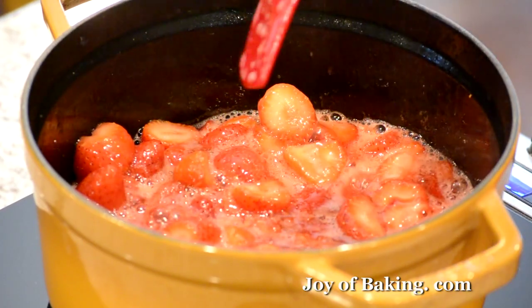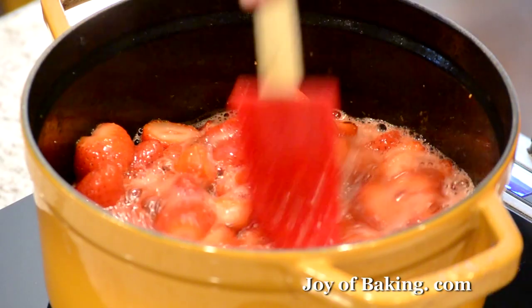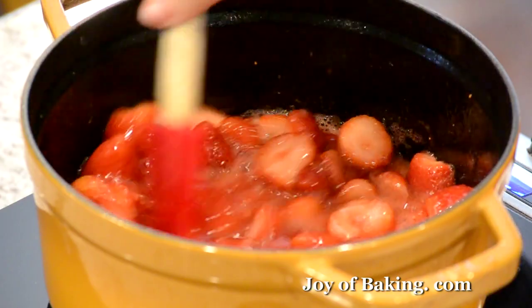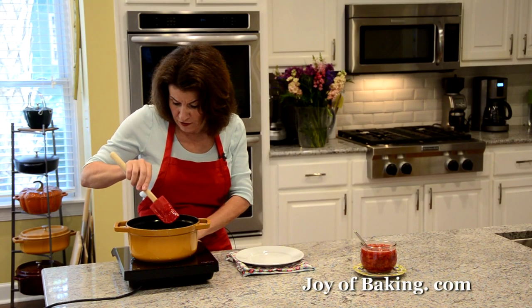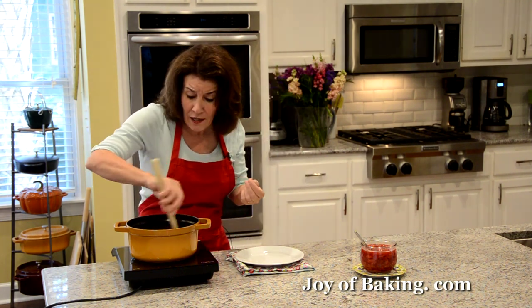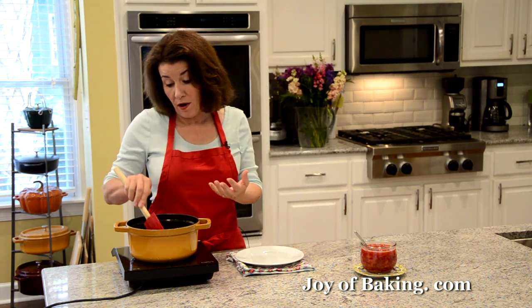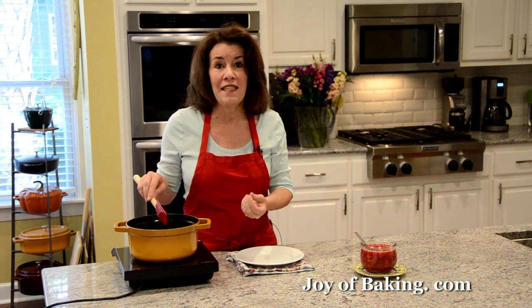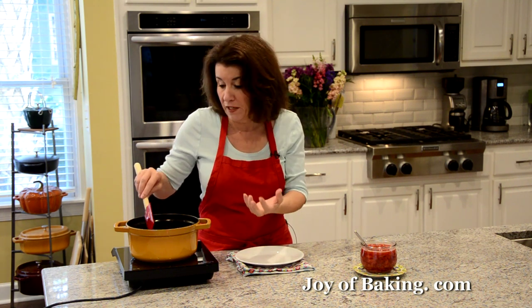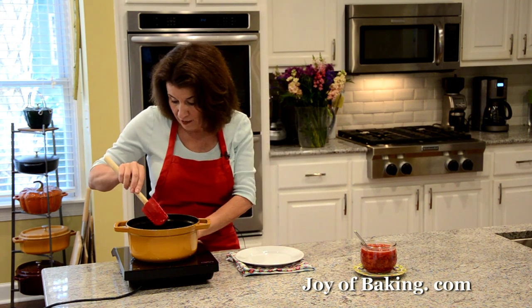Our mixture has come up to a boil and as you can see the strawberries have really released their water. I'm going to turn the heat down to medium-low — you want it to just be at a simmer — and we're going to cook this for probably 10 to 15 minutes. We want the strawberries to become nice and soft but not disintegrate, because this is a compote not a sauce, so we want pieces of strawberry and we want the juices to become nice and thick and syrupy.